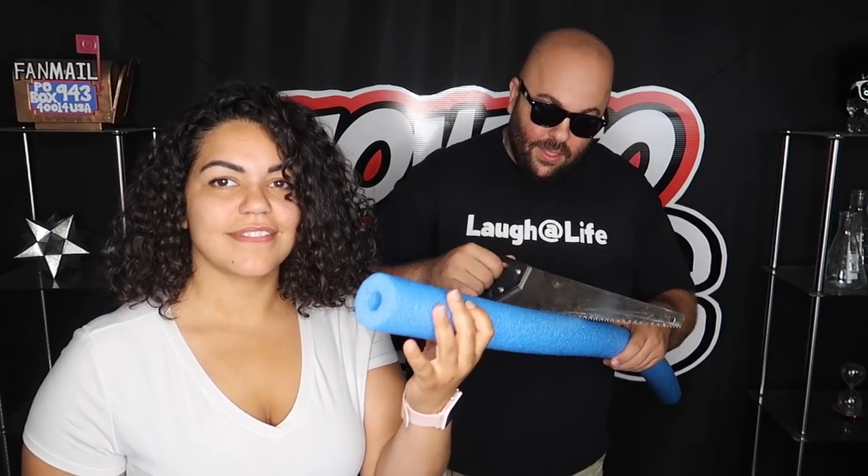All you need to set this up is a can of shaving cream and a pool noodle — you need kind of a thin one like this. You're going to take a saw or scissors and cut about two feet of the pool noodle off, just like this. Will you hold this for me? Thank you.